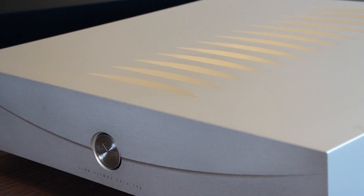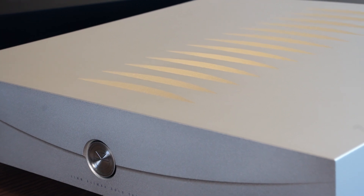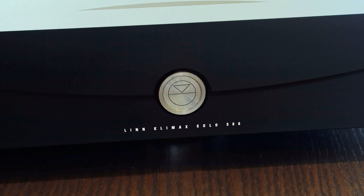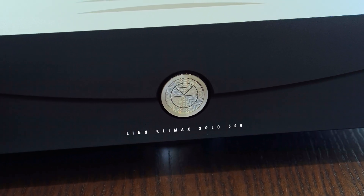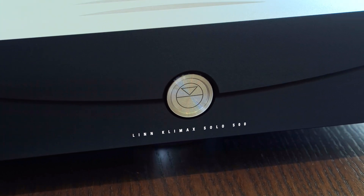Solo 500 performs optimally from the moment it's powered on and will continue to throughout its lifetime, thanks to our adaptive bias control system. It has huge available power, a devastatingly low noise floor, and 85 times lower distortion measurements than its predecessor.